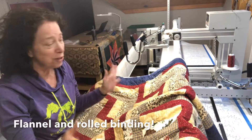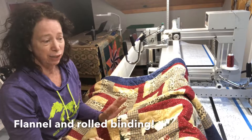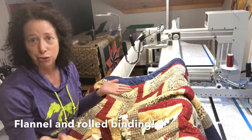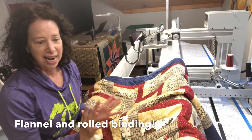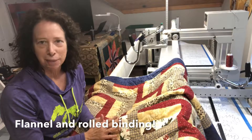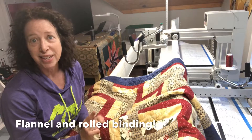Hi, just wanted to show you something I just finished. This is a flannel quilt that is for a man, so it's a little more masculine looking. We chose to use the woods pantograph, which is one of my new pantographs that I just added to my inventory. The top is made out of flannel, the backing is also flannel, and we used cotton batting, so it's going to be a nice warm quilt.